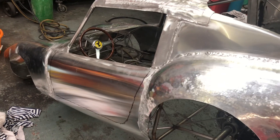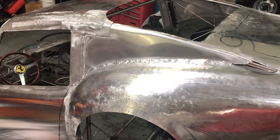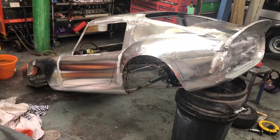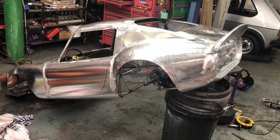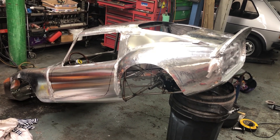I can get some filler on it this week. I need to make sure I've got the right shape from different angles before I do that. That's all for now, thanks for watching.